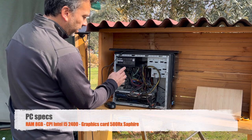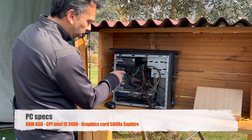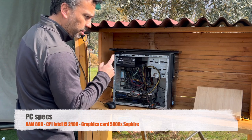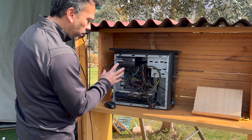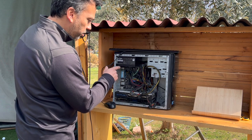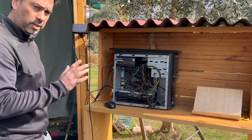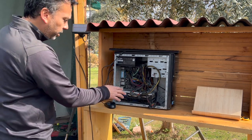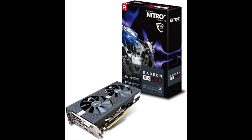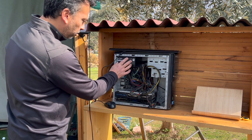In here I have 8 gigabytes of RAM and an Intel CPU. I just changed it to an i5 — the motherboard is old but it supports the i5 Intel, which is the basic minimum you need to run any golf simulation software. I also have a really nice graphics card, the Sapphire RX 580.